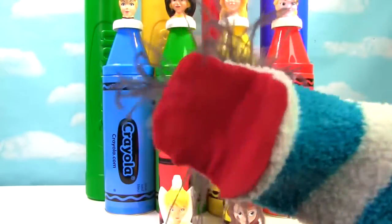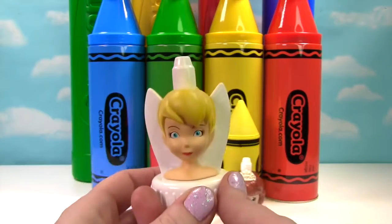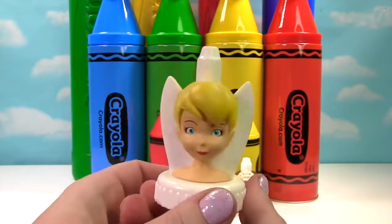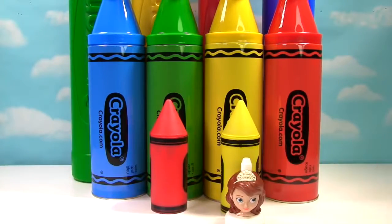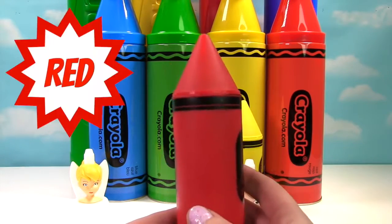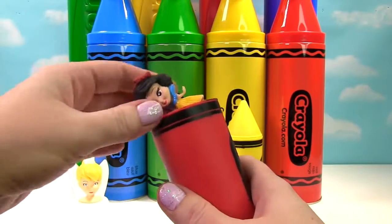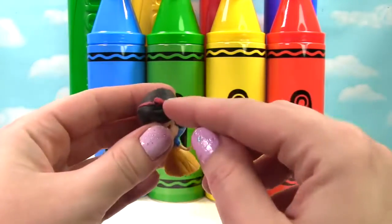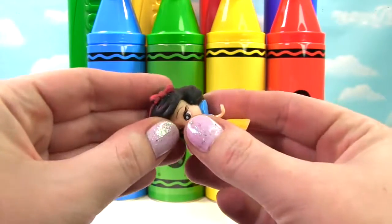Let's learn colors and look for toy surprises with the Disney Princesses. Let's take a look at our Disney Princesses. Up first we have Tinker Bell — now technically she's not a Disney Princess, but she is super cute and going to fly away. Tinker Bell was in front of our red crayon. Let's see what's inside. It's another Disney Princess — this time it's Snow White. She's wearing a red bow just like our red crayon.